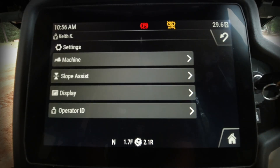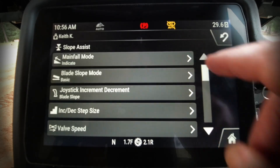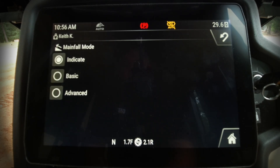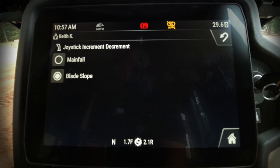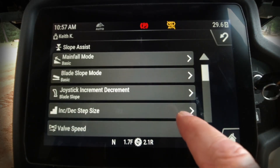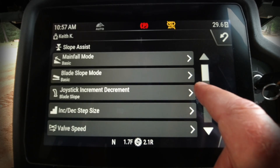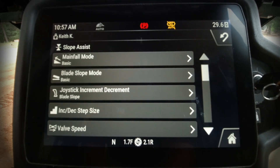Let's go back and look at some other settings available. We have slope assist features where I can go in and change the type of slope assist mode — whether it's indicate only, basic, or advanced. I also have the capability to go in and change how much I can increment or decrement my joystick controls on the right-hand joystick and the amount of each step.